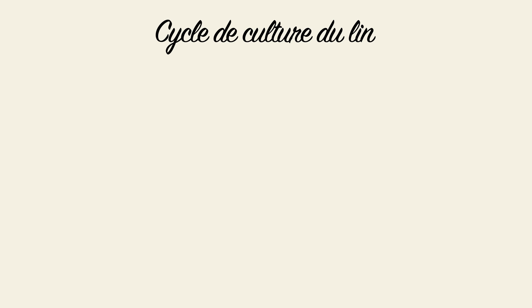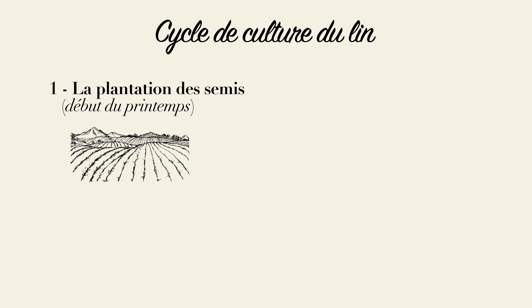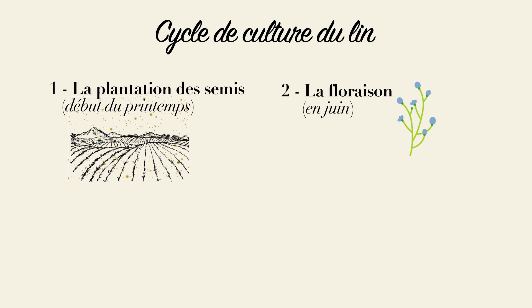La culture du lin connaît plusieurs processus à date fixe qu'il ne faut pas manquer. Fin février, début mars, on commence d'abord par semer les graines, puis on patiente. La pluie normande très abondante ainsi que le soleil feront le reste. À partir du mois de juin, de petites fleurs bleues-mauves pointeront le bout de leurs pétales, sauf par temps de pluie où elles se ferment : c'est la floraison.